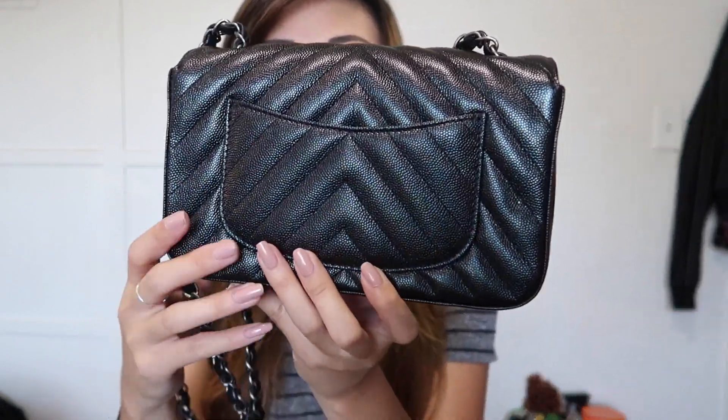I've also been hearing that the chain drop is shorter for the minis this collection. And I've been hearing that the iridescent leather is coming to stores with cracks, so when you buy it directly from the store it is already kind of like damaged. But I think that just happens with the iridescent leather — mine looks okay, there's no cracking. And yes, it does have the back pocket.